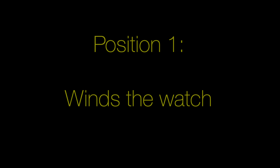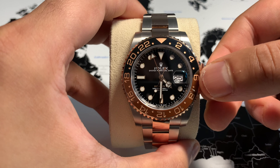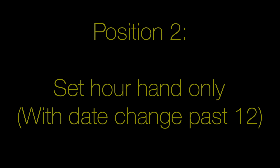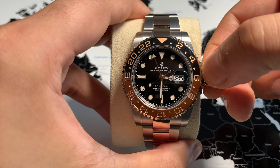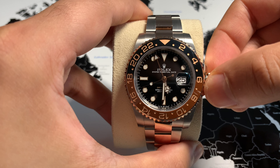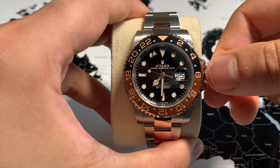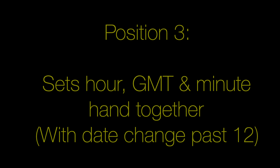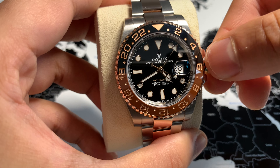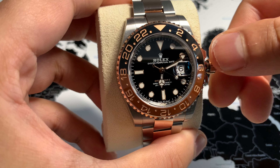In terms of pulling out the crown, there are three positions. The first allows you to wind the watch. The second allows you to move the hour hand independently, and when it moves, it moves in hour intervals — if it's half past the hour, it remains halfway between the hour interval markers. On position 3, all three hands move together — the minute hand, the hour hand, and the GMT hand in tandem. This means if you need to set the time after the power reserve runs out, the GMT hand will correct itself when setting the time.